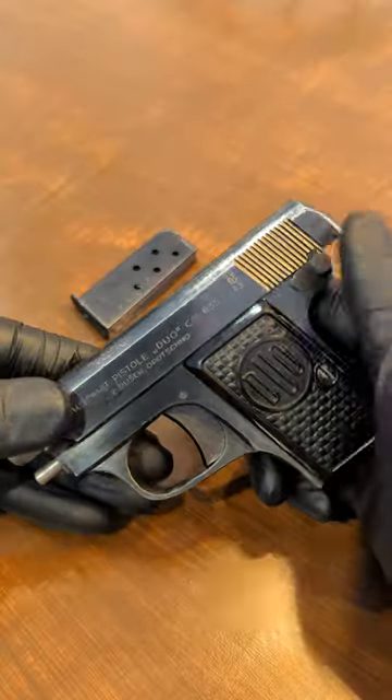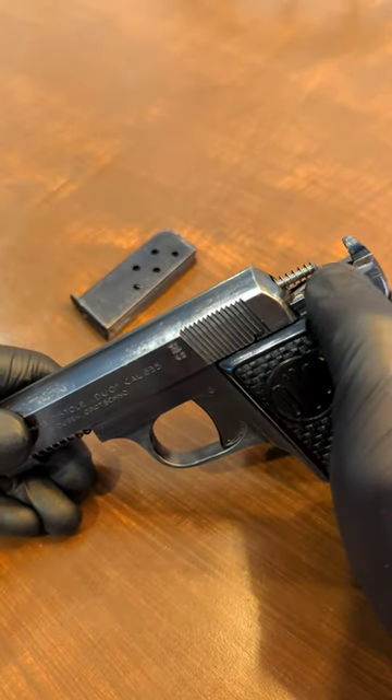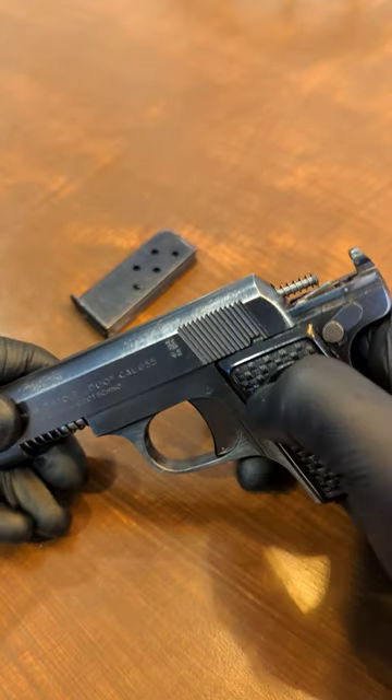Once you get the lugs up like this, you'll be able to drop the slide catch. And if you had not dry fired it before, the firing pin would have been retained here on this sear.